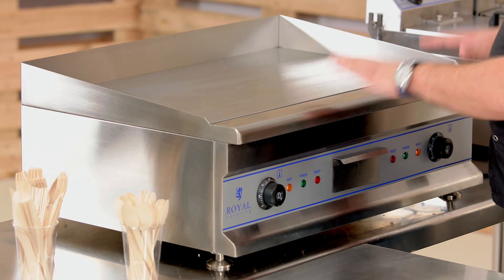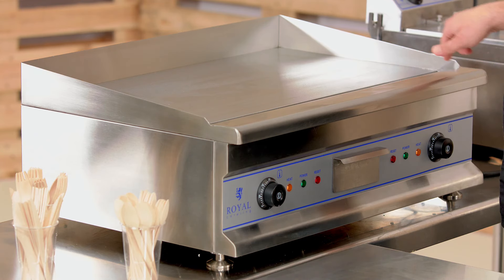Hi and welcome to Chef's Review Q&A. Today I want to answer your questions I found on the internet in regards to grills. On my workbench today is a product from Royal Catering — it's a 60 centimeter flat top grill. So first, before I go to the questions, let me go over some technical data.